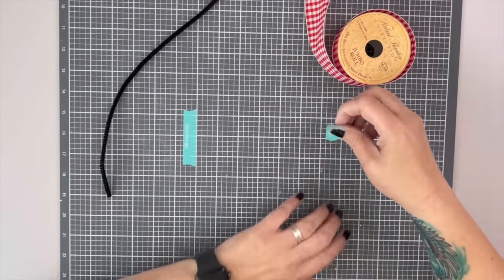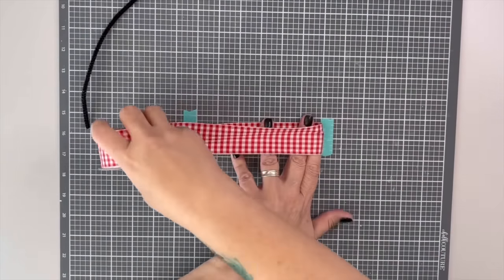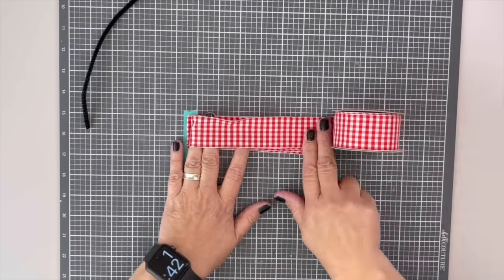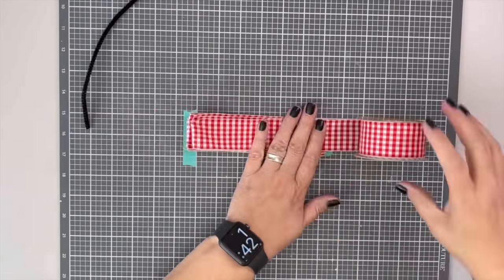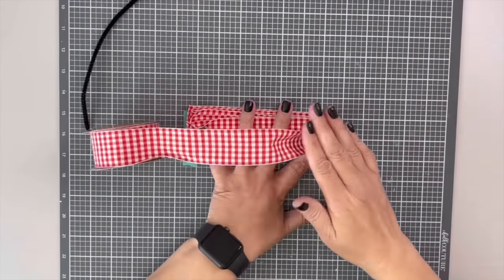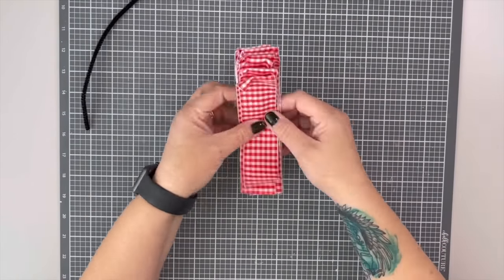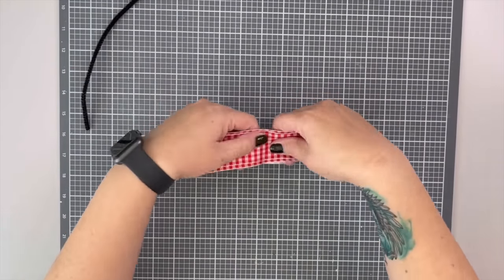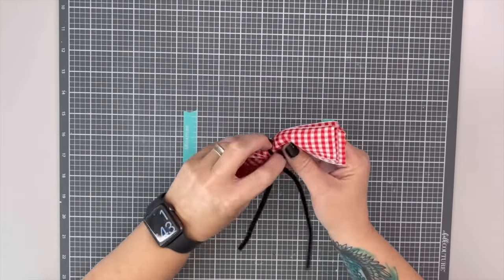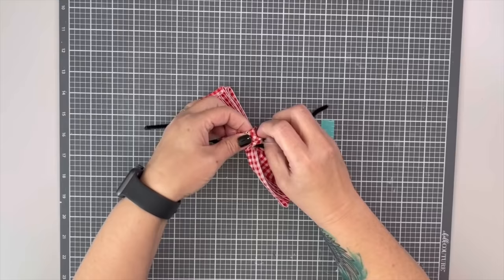This is the classic wreath bow. You can use it on anything, but it's the classic wreath bow. Start with a spool of ribbon and mark two spots on your table — mine are about eight inches apart. Go back and forth, stacking and folding on each side. Once you have as many loops as you want — I did about 12 passes — cut it off, stack it up, and give it one half turn right in the middle before securing it with a pipe cleaner and twisting it together. Don't twist it too tight.